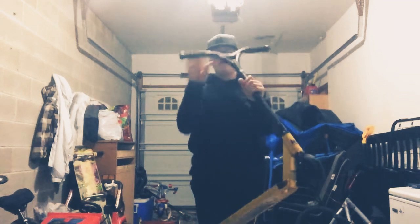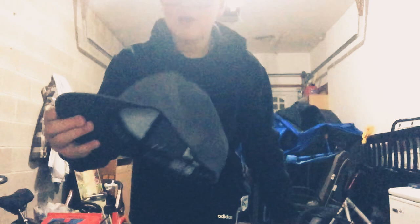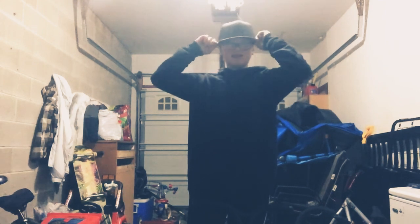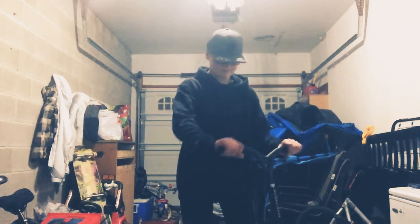Hey, what's up guys, Lucas here. Today I'm gonna be learning 360s on my new Ryan Williams signature scooter. I got this for Christmas — I'm so happy about it because I don't get spoiled like this for Christmas very much. I also got this DC hoodie and hat, and one actually has my name on the side of it. I got this scooter today and I was super happy about it. It's just insane that I got something like this — I've never really gotten presents like this before.